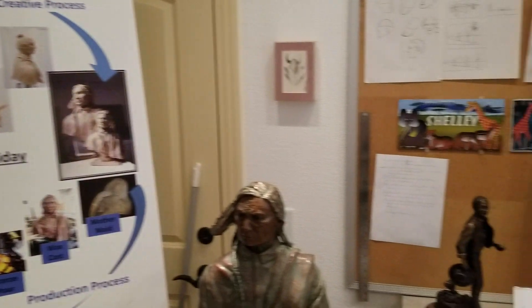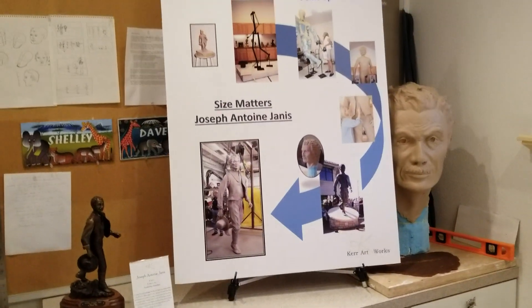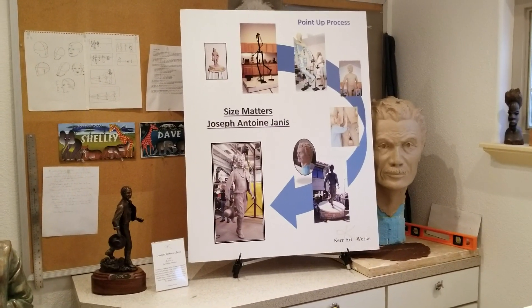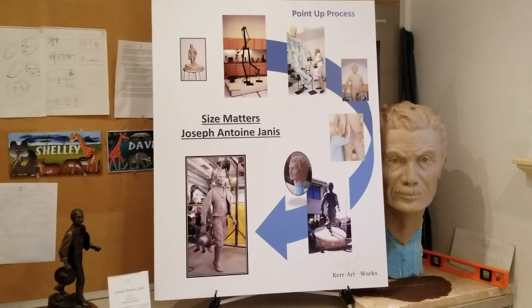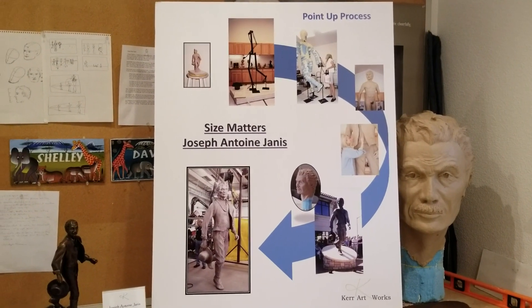Then we move over to Joseph Antoine Janice — a little display that I have with a limited edition metal on the left and the new head on the right, and a little bit about that process with Joseph Antoine Janice.